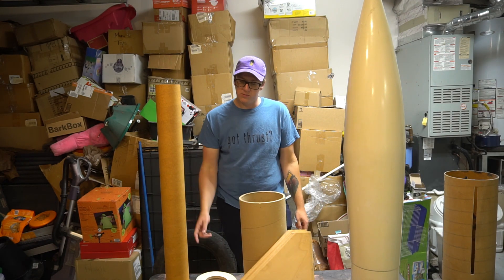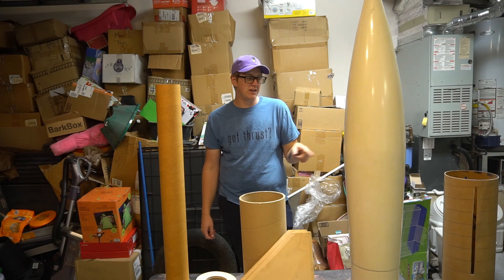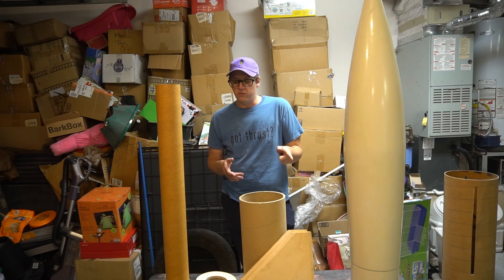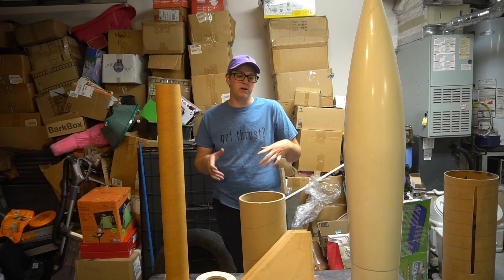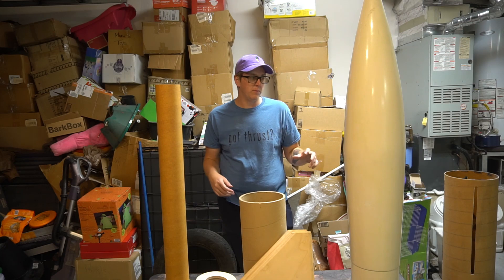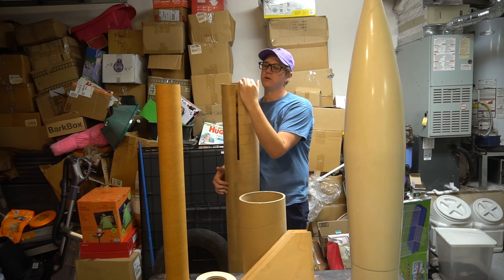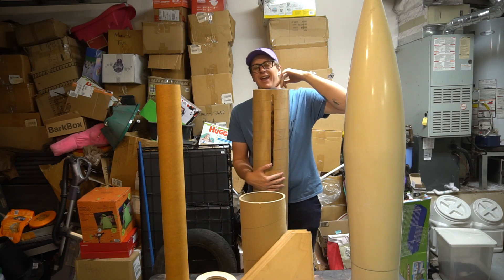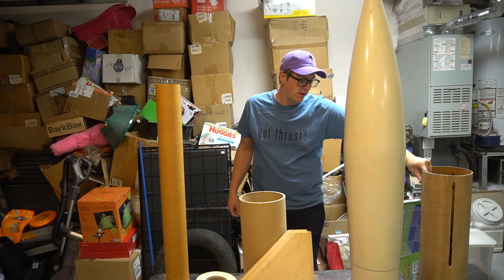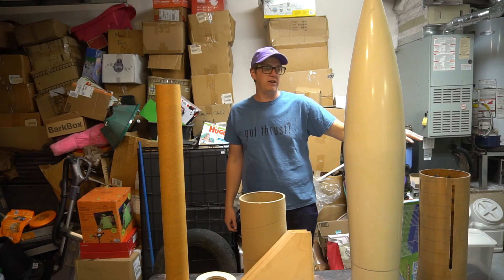I'm going to go get the tools I need to start building. We're going to start with the motor mount assembly, put U-bolts in the forward centering ring, and then put the fins on. The oversized fin slots freak me out a little because my plan was to slit it down the back like I did with the 12-inch Punisher so I can glue the fins in, pull the whole ensemble out, do internal fillets, and glue the ensemble back in. There's only about three-quarters of an inch from the end of the fin slots to the end of the tube, so I'll probably use a section of coupler on the inside so when it lands it doesn't crunch that phenolic tube.